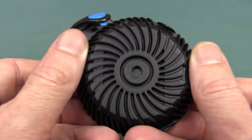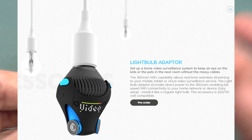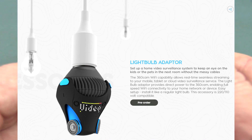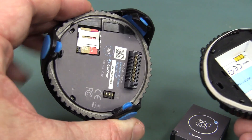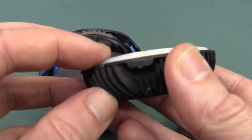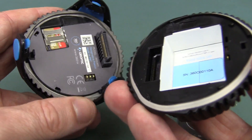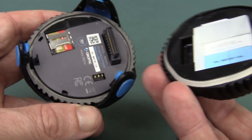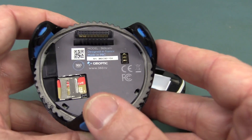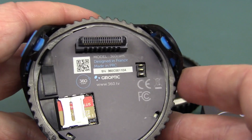You can get different attachments for this. You can get one with an Edison screw attachment that screws right into your Edison screw light bulb socket on your roof, so you can just hang your camera from the ceiling — that's really quite funky. And it is designed to be waterproof, hence the rubber seal. You do need to grease up the O-ring properly, but it's probably good enough for the odd splash.